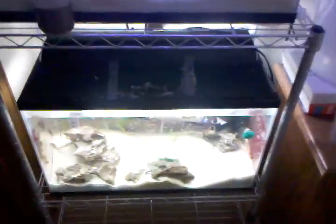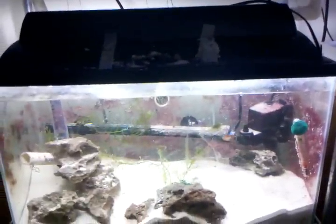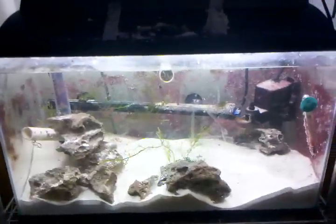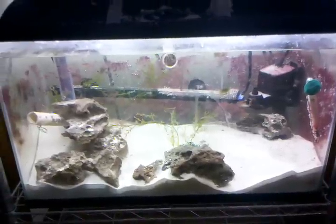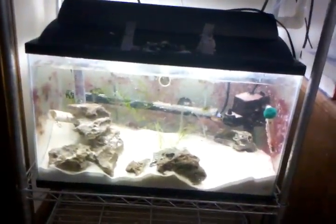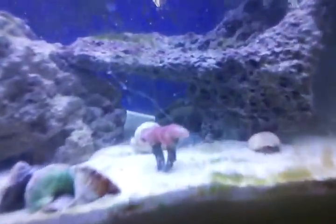I've switched my refugium light to be on all the time, and I've noticed my hair algae is starting to die in the top tank. My Caulerpa and Chaeto have just taken off — the Caulerpa right here used to only be about this big, and that was just a week or so ago. When I took my contest video, that piece of algae was about six inches shorter than it is now — it's growing like crazy.